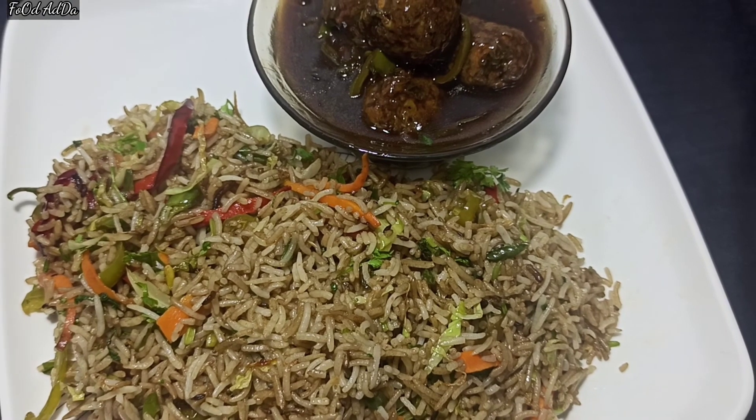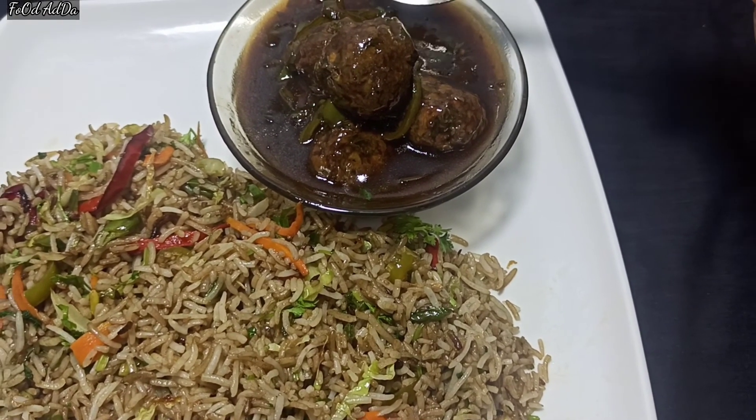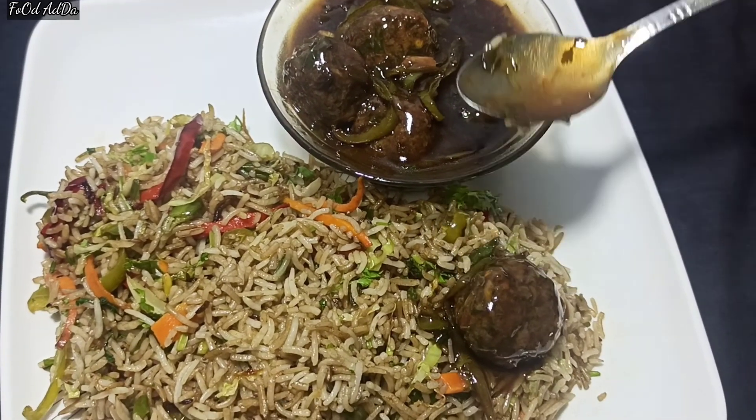Who doesn't like Chinese food? Whether it is chowmein or fried rice, you should try it once. This is really good. You can make it with gravy or without gravy — I have made it with gravy today.